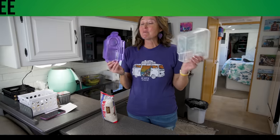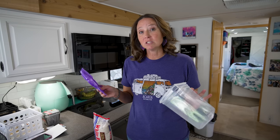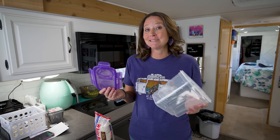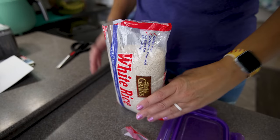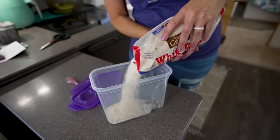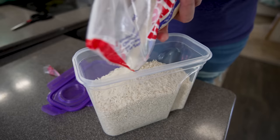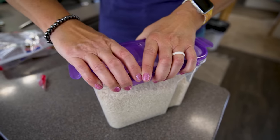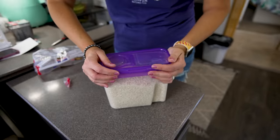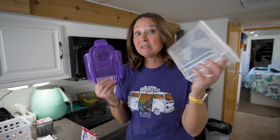These are some of my favorite containers at Dollar Tree — a dollar twenty-five and the lids snap and lock into place. I've been using them to store dry goods like pasta, rice, and cereal. They're a little on the smaller side, which makes them the perfect size for RV cabinets and small living in general. Definitely pick some up next time you're at Dollar Tree.